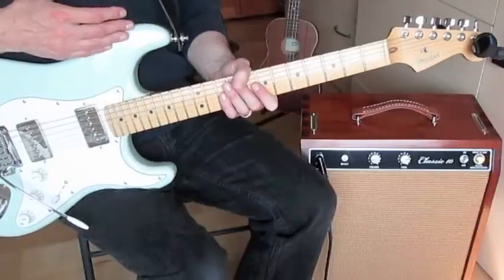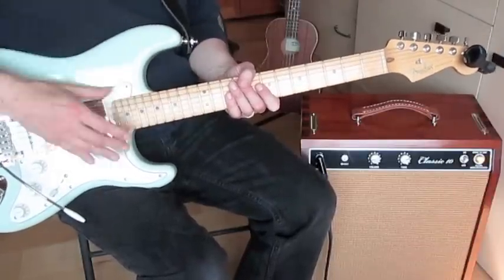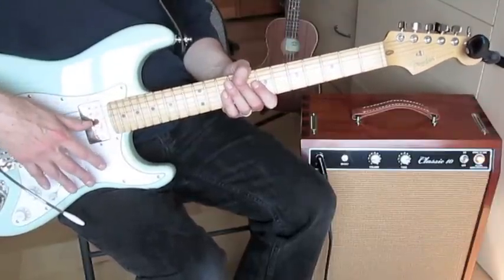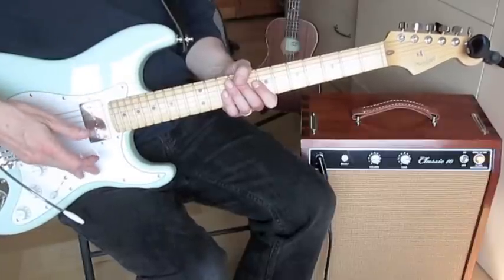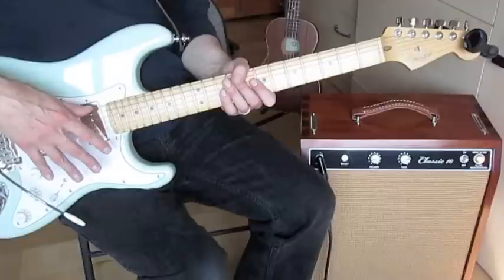What makes Travis Picking intimidating for a lot of people? First of all, there's a lot going on with the right hand — you've got the alternating bass with the thumb and then you're picking notes with your other fingers. You've also got some of those notes that are not happening on the beat; they're happening on the offbeat.